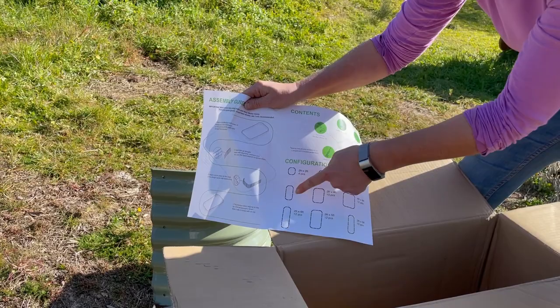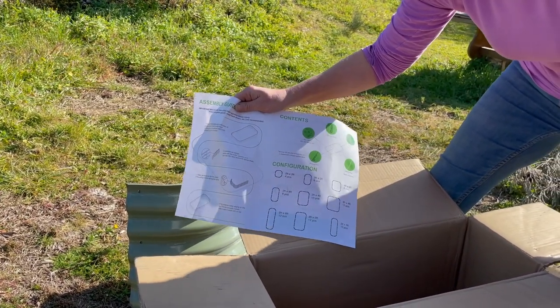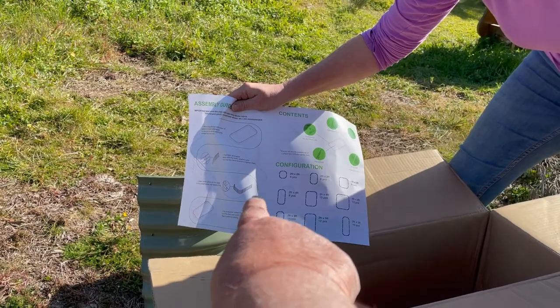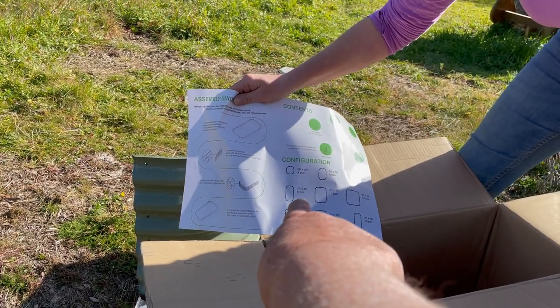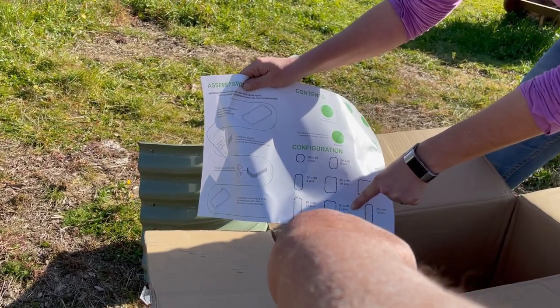The six-in-one means that out of these shapes you can make six different configurations — it doesn't have to be just one layout; you can have different setups. So Cindy, you have to decide what shape you want. I wonder if I shouldn't just go for the regular long oblong one — yeah, the three-foot by five-foot one. I think that'll be good.